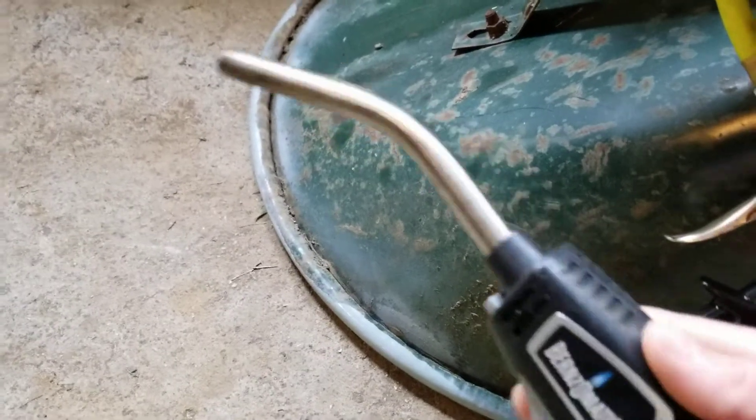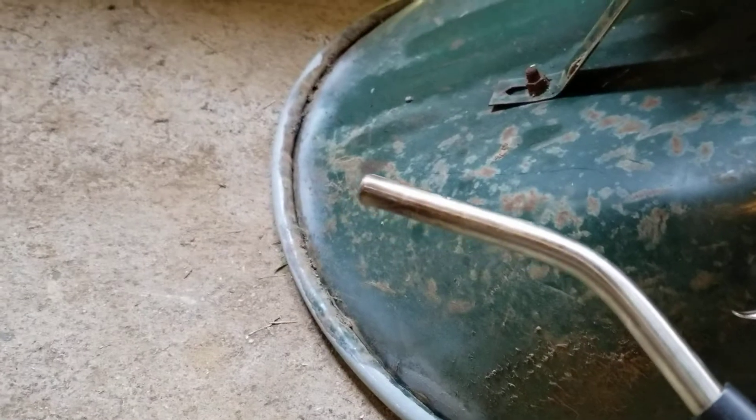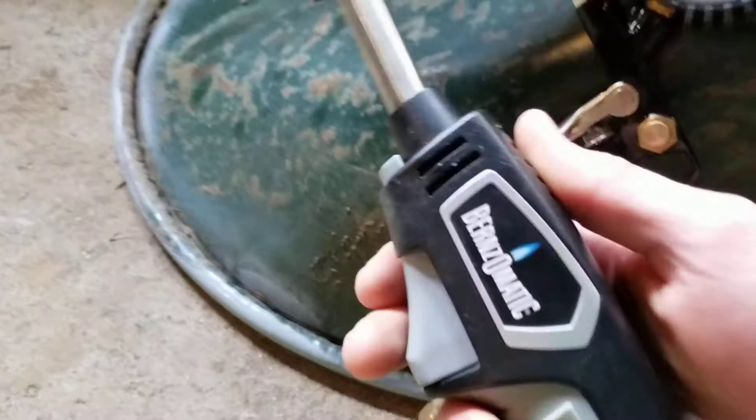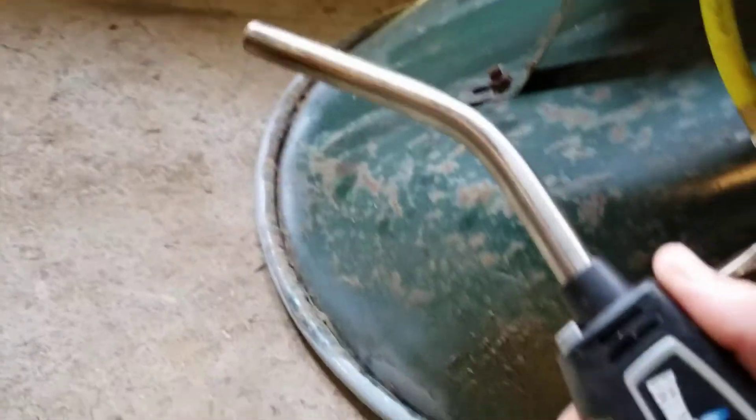Alright, so as you might have guessed from the title of the video, we are going to be using propane to reseat this tire. I have here a little propane torch — it's got a nice little trigger ignition, so you just turn the gas on with the trigger and then pull it down the rest of the way and the torch comes on.